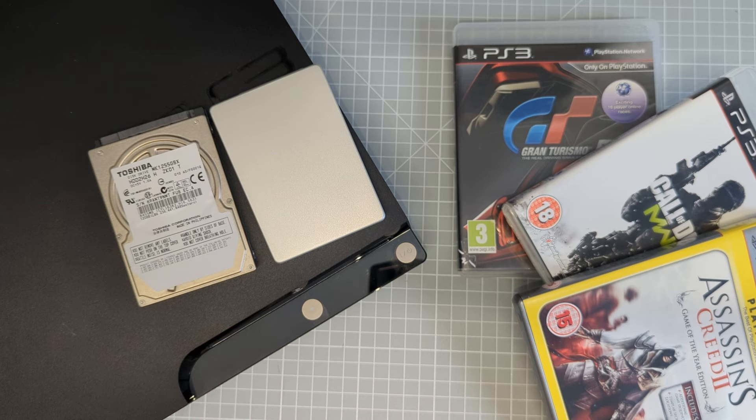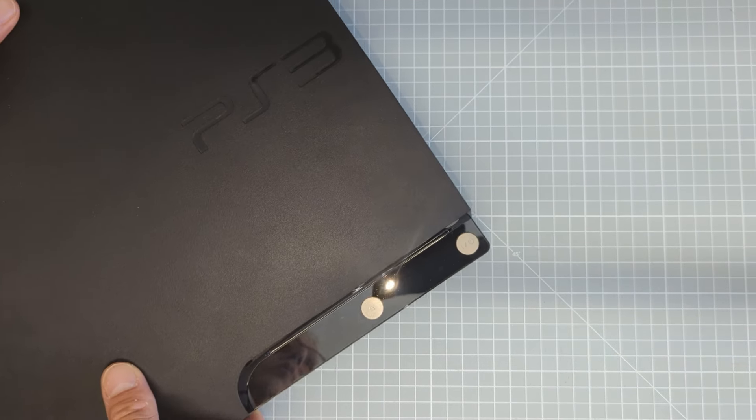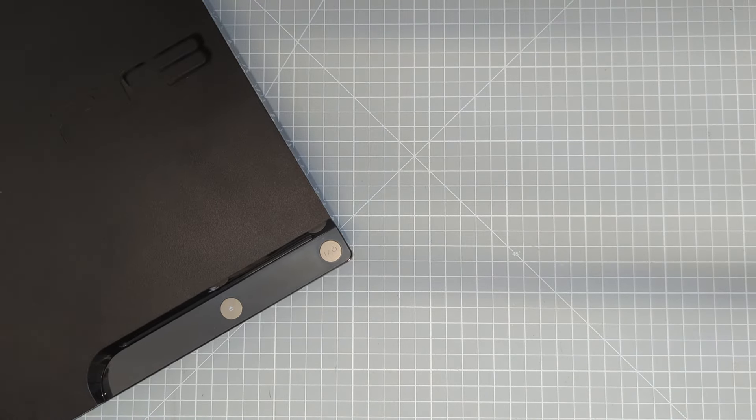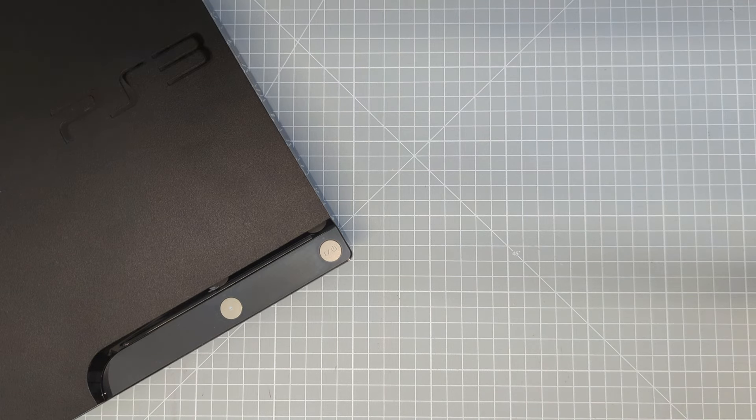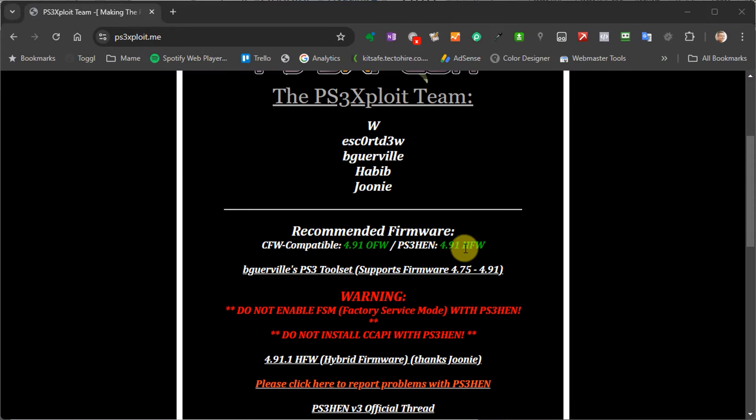So let's get going with our PS3 HEN installation. First off, we need to get a few things ready. You're going to need a PlayStation 3 running firmware version 4.91 or lower. At the time of making this video, PS3 HEN covers all firmware versions up to and including 4.91. PS3 HEN versions are made to specific firmware version numbers, and as Sony releases new firmware, the PS3 HEN software needs to be updated to match it.